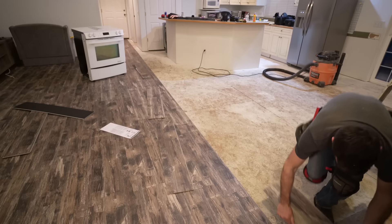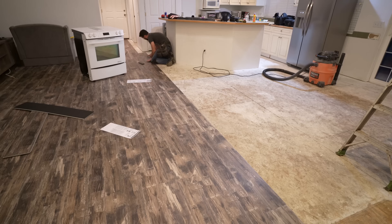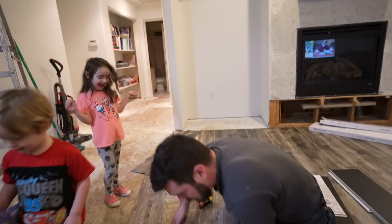I'd love to know in the comments what DIY projects would inspire you here on our channel. We have on our to-do list a DIY fireplace from scratch, a DIY fireplace makeover, built-ins, and an accent wall. I'd also love to hear whether you prefer whole room makeovers versus individual DIYs.